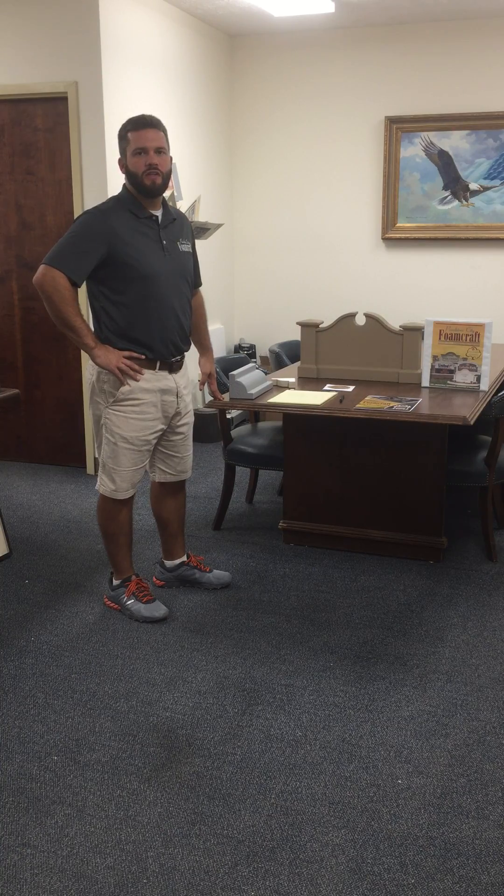Hi, I'm Hawk with Peachtree City Foamcraft, and I'm here today to talk to you about a few things to help you sell a Foamcraft monument. As a national wholesaler to the sign industry only, we have the tools available to help you do just that.